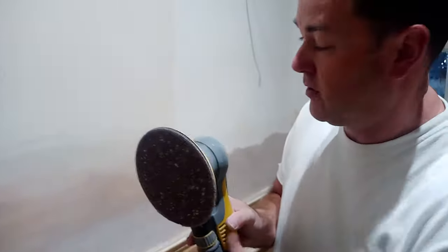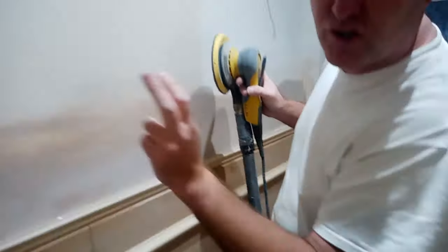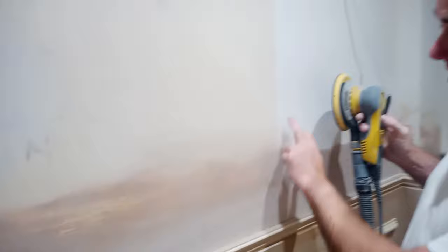This area here has PVA on it. It's going to get a bit loud but I'll edit the video. I'm only using a fine 180 grit on a Merker. Cover your eardrums — I'm going to sand that area and show you what PVA does when you're sanding it down.